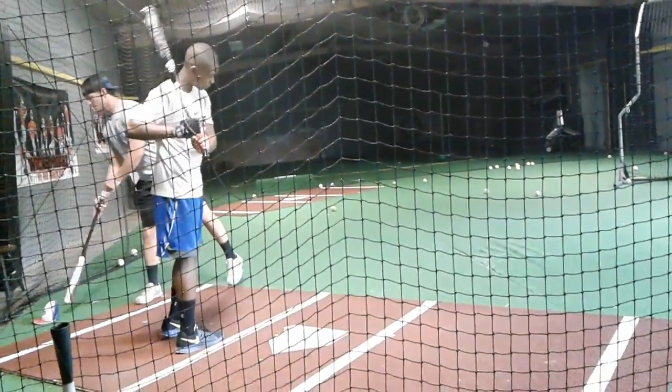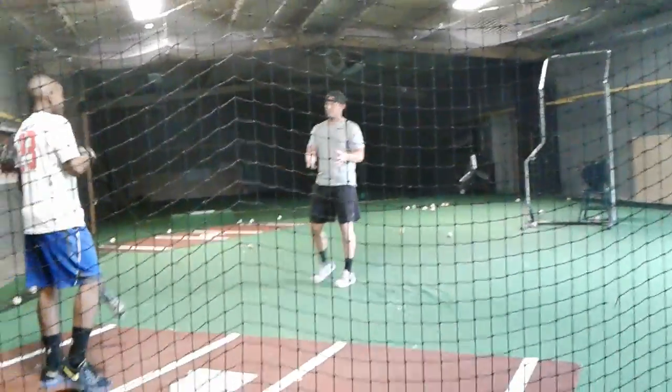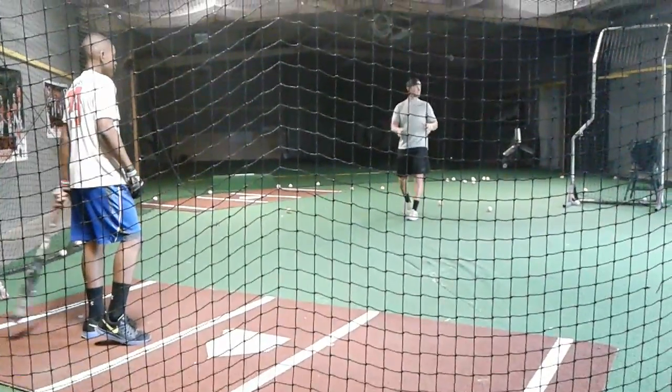Does that make sense? Yes, sir. Just think hard ground ball — trying to hit a ball that hits once in the dirt and is in the outfield, and you'll take care of that.